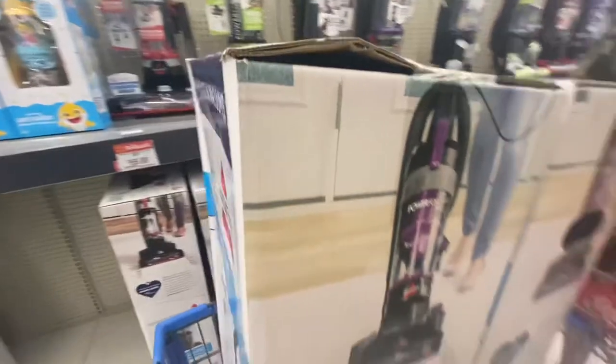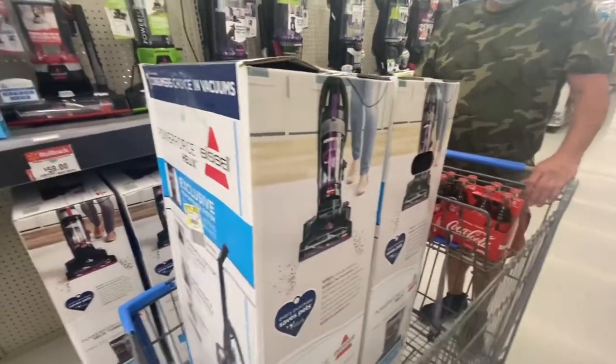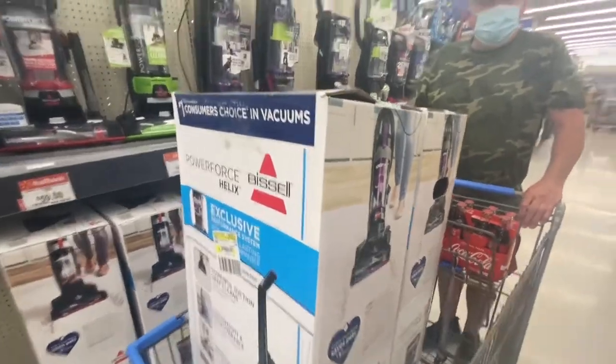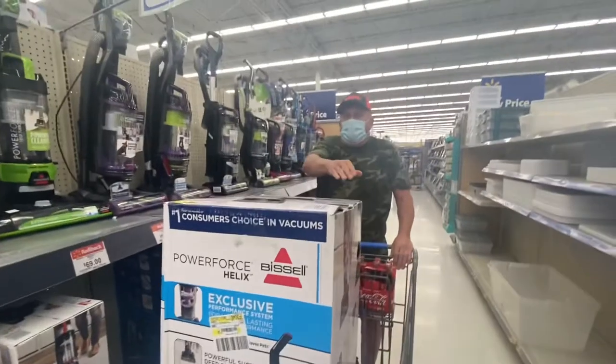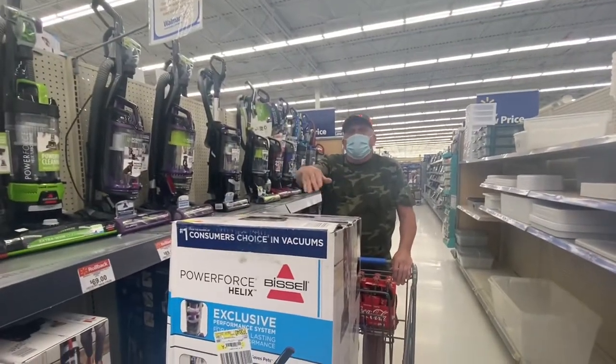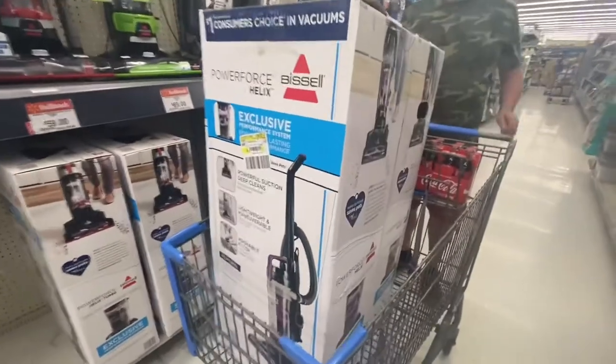We will open this one and show you guys how to assemble it — no directions needed. I've done so many of them. Also, when they get a little worn, I'll clean them out and fix them up and we're good for another six months.